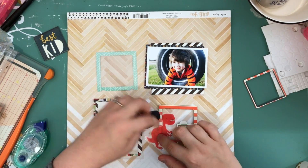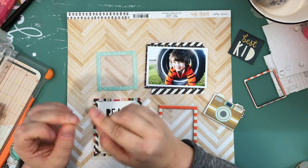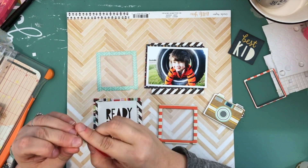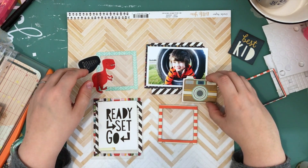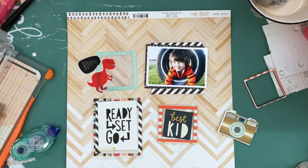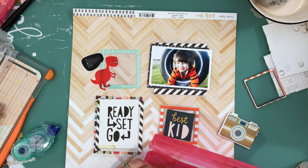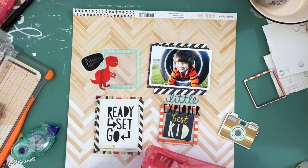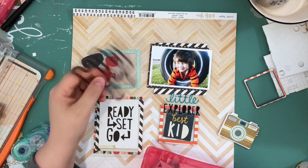I backed the little frames with vellum — you barely see it but it gives just a little bit of interest. I really want to use that dinosaur even though nothing in the picture has anything to do with dinosaurs — I just love them. I end up putting him there, and I love that tag that says 'Best Kid.' This picture is one of those everyday shot pictures that doesn't necessarily have a background story to it — it's just a picture I took that I was really happy about.